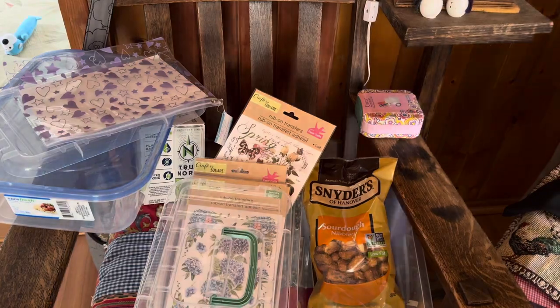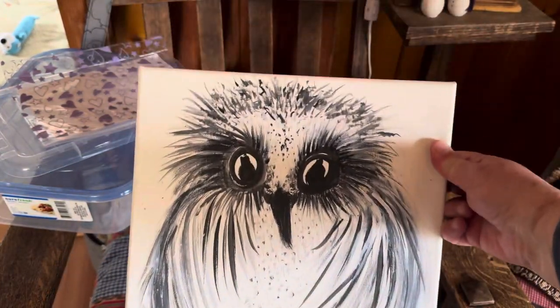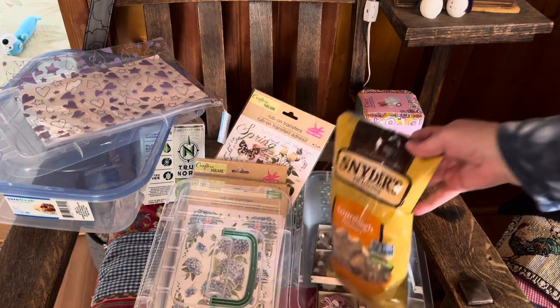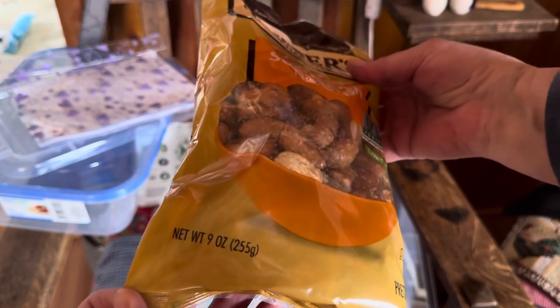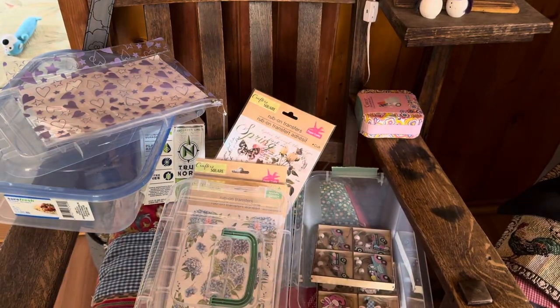This is one of my owl paintings — just a black and white image of an owl. I found my Pretzel Bites, Snyder's of Hanover Sourdough Pretzel Nibbles. This is a 9-ounce bag. I think this is well worth $1.25 at Dollar Tree.